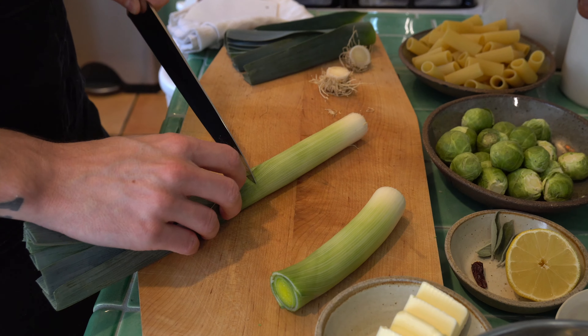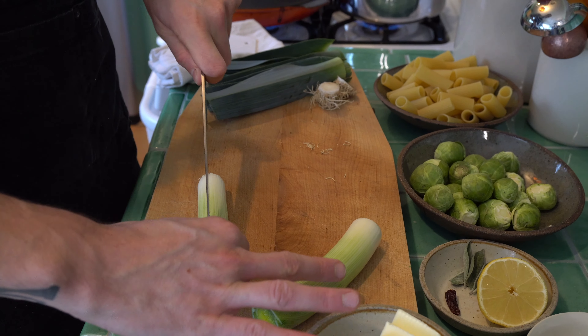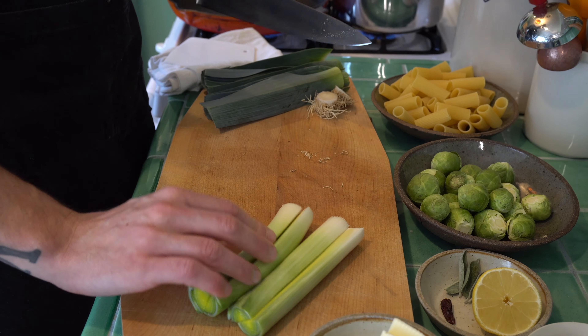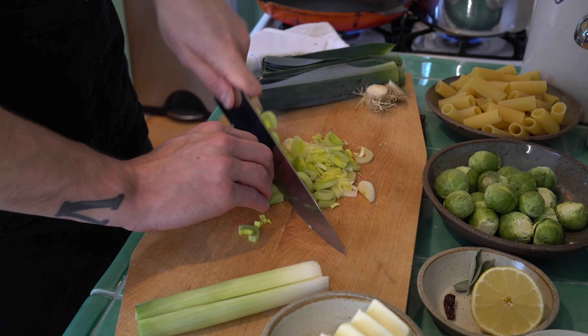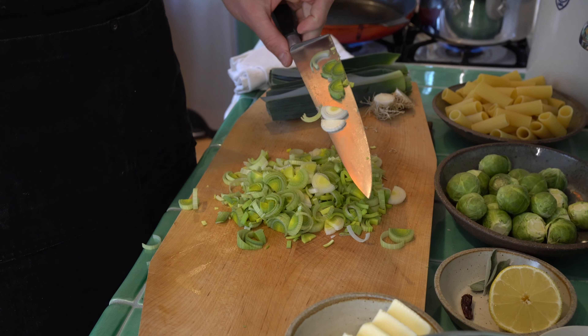I'm going to take two smaller leeks, but if you have a bigger one, just one will do just fine. Cut it lengthwise like this, and then we're going to cut some thin half moons. You don't need to go paper thin. This knife is so sharp — I cut a huge chunk of my nail.